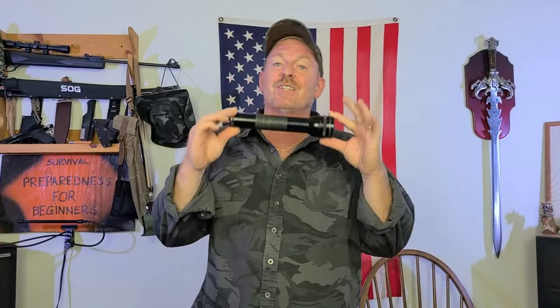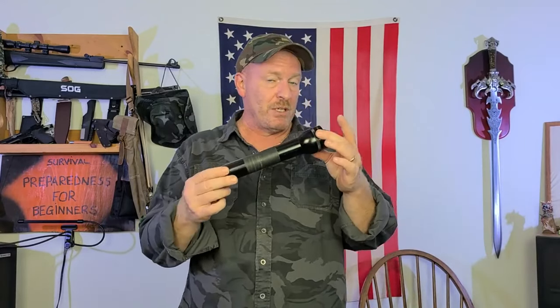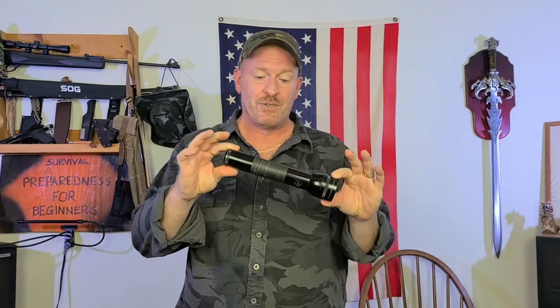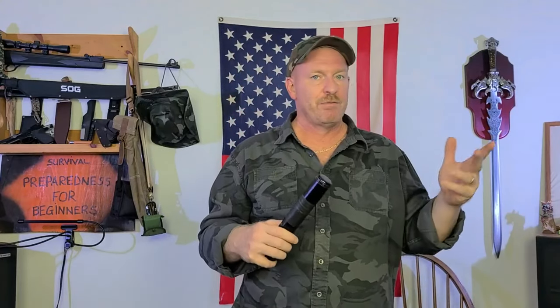Your standard Maglite is 168 lumens — now this is an old edition. They do have newer ones that are far brighter. But this particular flashlight is only 168 lumens. It is good — you could use it for self-defense also, so it has more than one use. This is a two-cell; they make them in three and four cell as well.